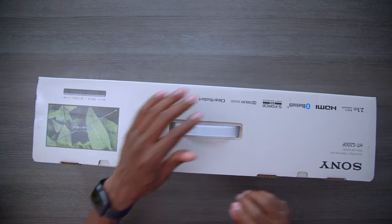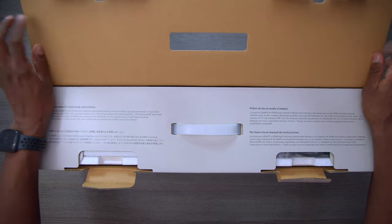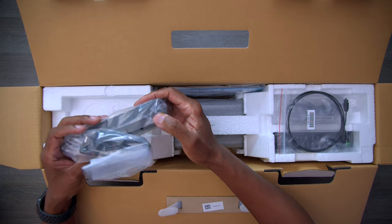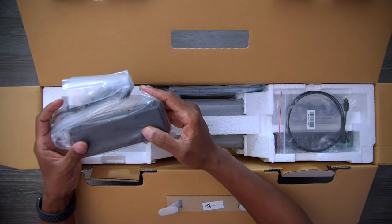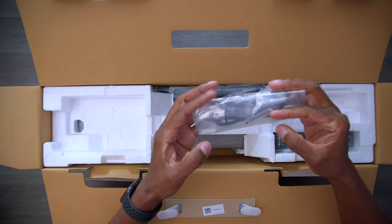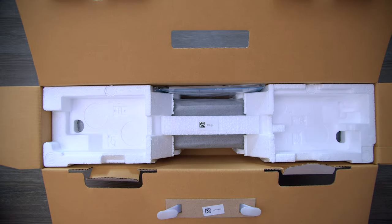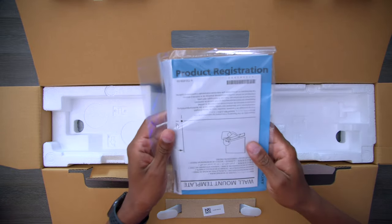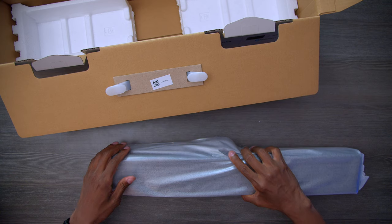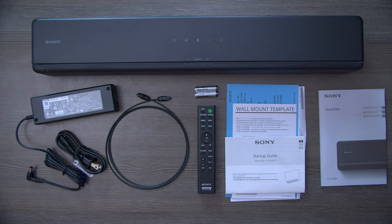Let's go ahead and get it opened up. We have a startup guide, and there's an external power transformer — I prefer when those are built in. You're going to get a fiber optic cable, the other half of the transformer power block with some batteries, a remote control, a user's manual, a wall mount template, and here we have the speaker itself.